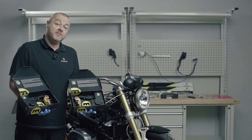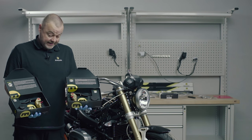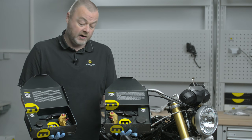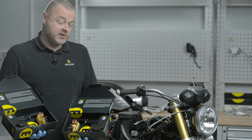Hello and welcome to the Magura Tech video series. Today we're going to be looking at the assembly, filling, and bleeding of an HC3 clutch and brake master cylinder, in this case with the BMW R9T motorcycle.